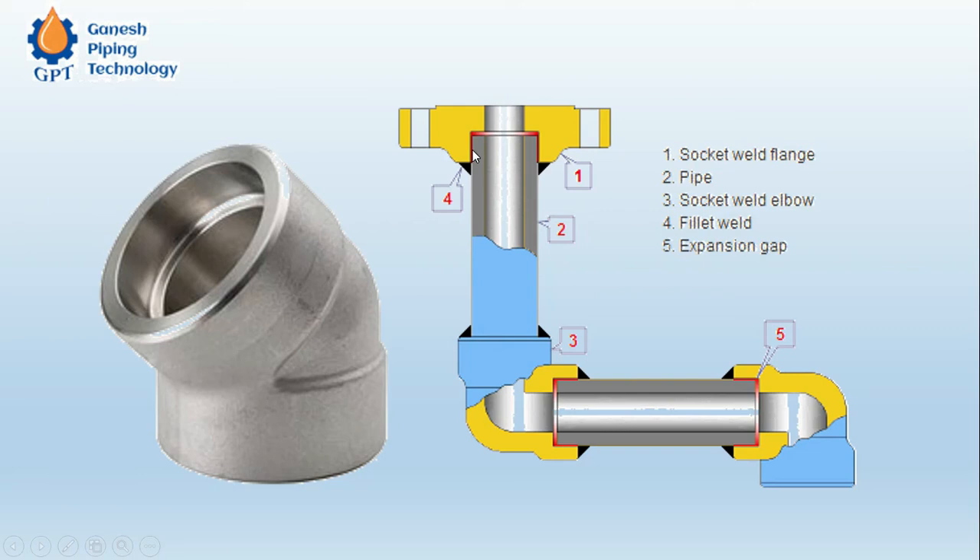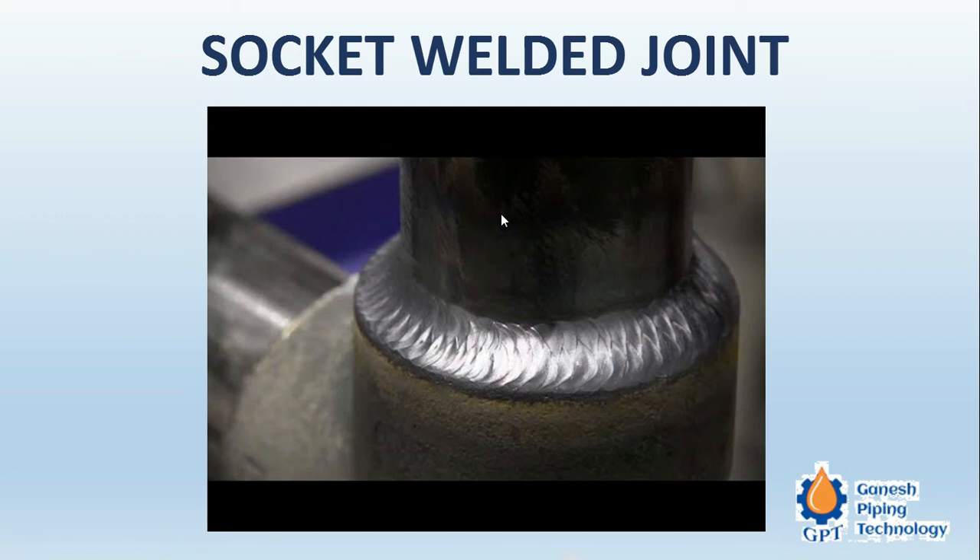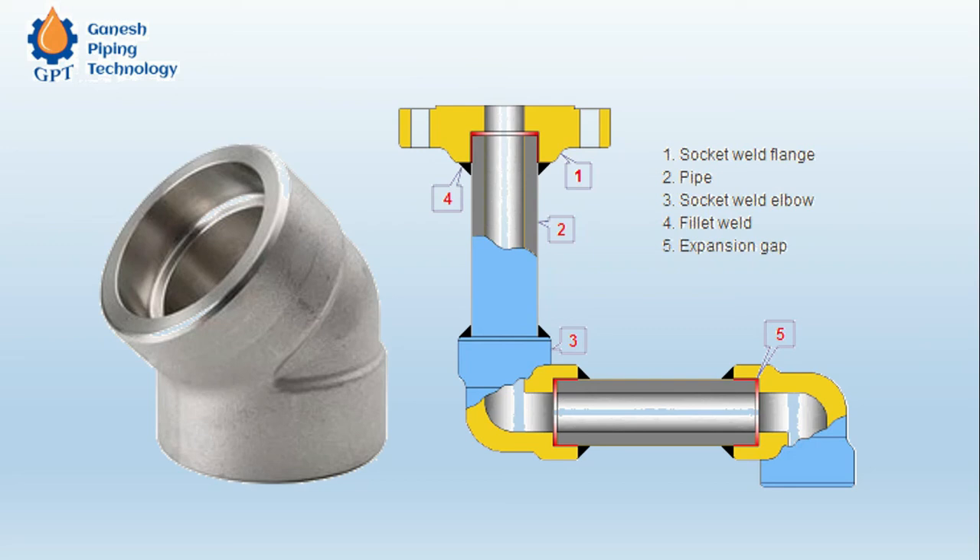Theoretically there should not be any visible gap between the pipe and the fitting bore, but here some gap is shown because these are not precision machine components, so a little bit of gap is present. This is the welding which is done, and this is all about the complete socket welded joint and socket welded piping.